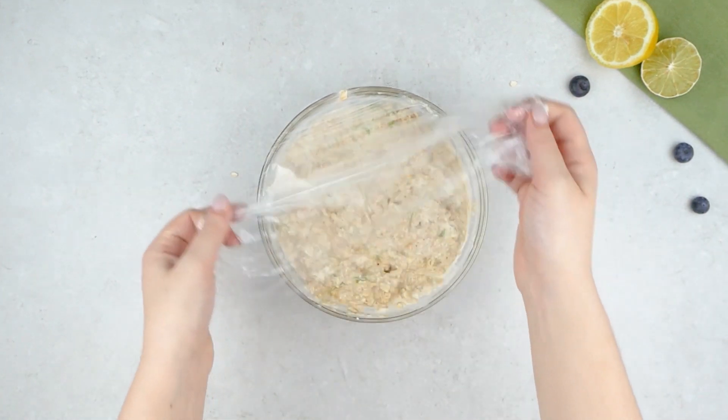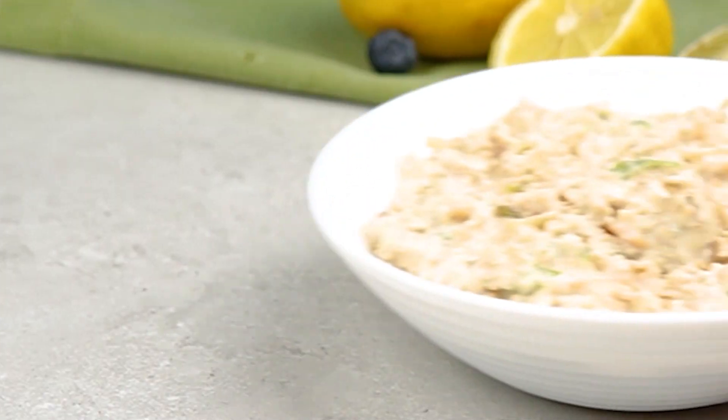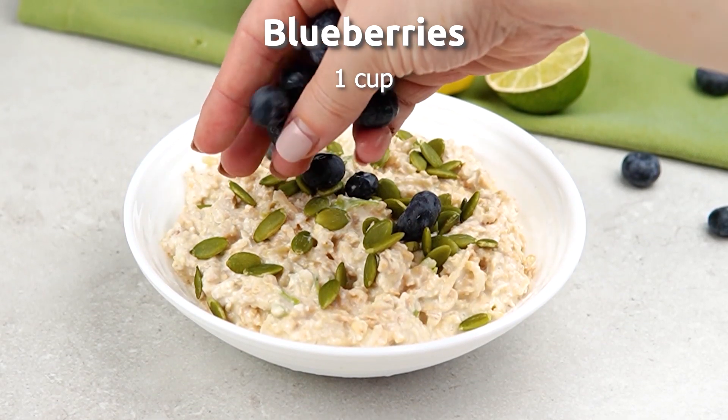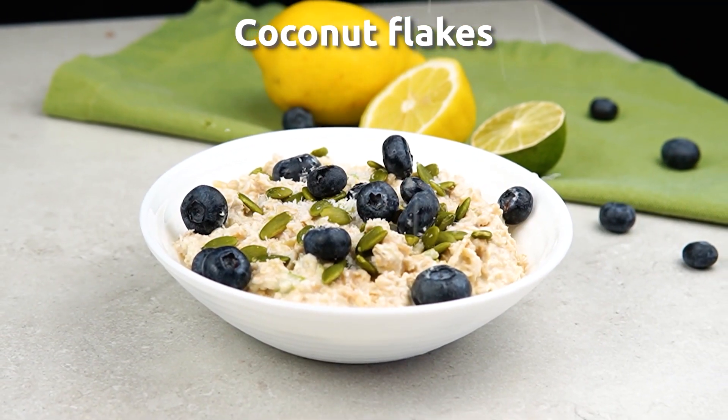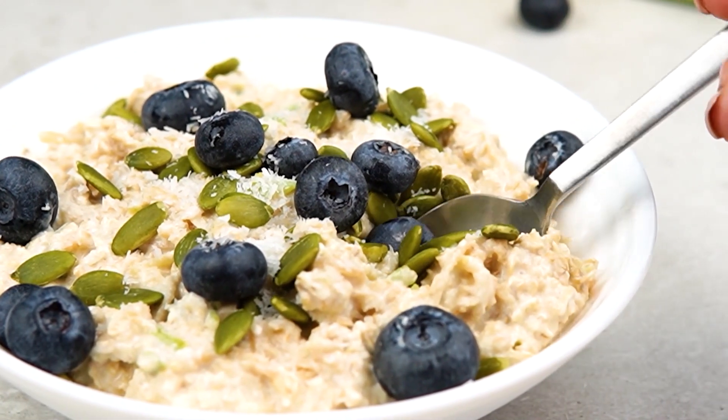In the morning you can add a little more milk if it isn't wet enough for your liking. Add some pumpkin seeds and your fruit of choice — here we use blueberries. For extra flavour you can add some more coconut flakes if you'd like, but then you're all set and ready to go.